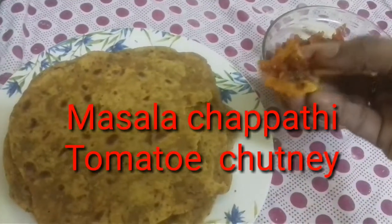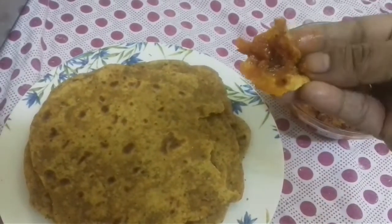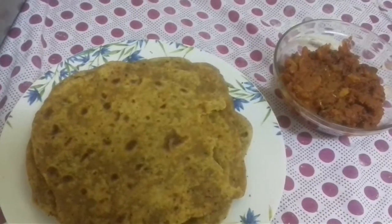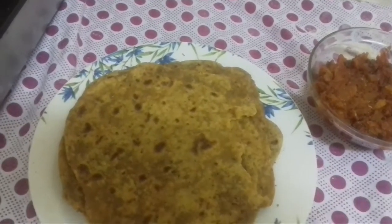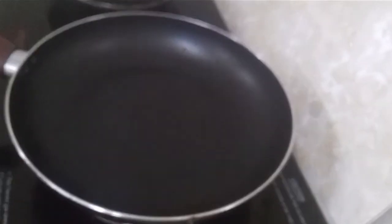Now, I am going to make a masala chappathi. It is also served with a tomato chutney. I am going to try it.